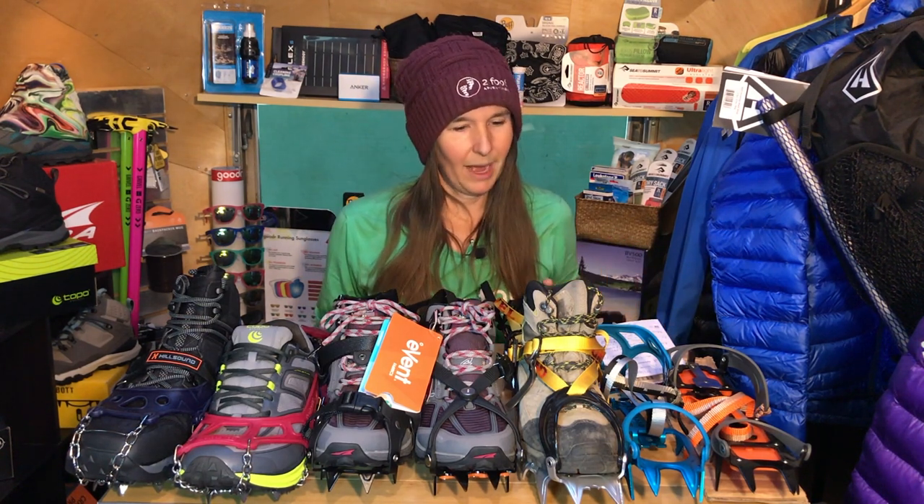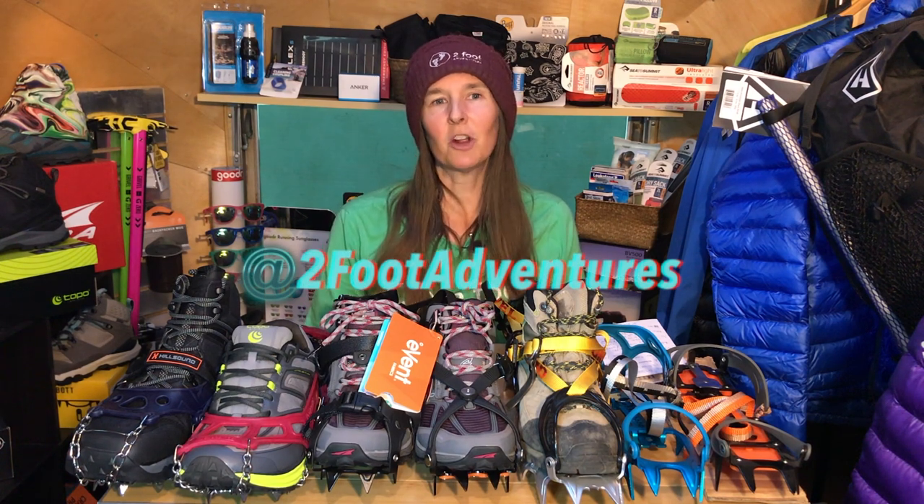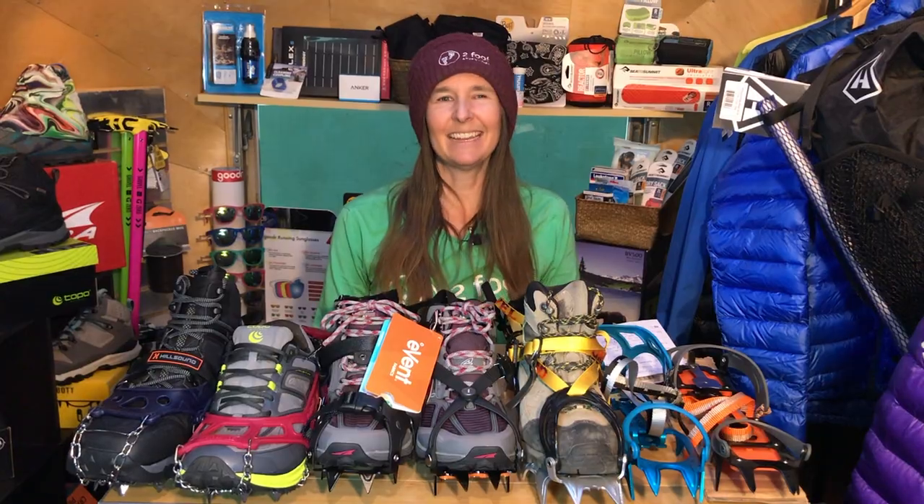That pretty much concludes our discussion today of snow traction — the different types and how to select the correct one for you. If you have any questions at all, feel free to drop us a comment below. As always, hit the subscribe button, give us a thumbs up, and let us know what other videos you're interested in seeing. We have a long list of great videos we'll be producing, and we'd love to incorporate your ideas. Don't forget to follow us on Facebook and Instagram — we are Two Foot Adventures. You can shop on our website 24 hours a day, seven days a week at 2footadventures.com. We appreciate you taking the time to learn about snow traction, and we look forward to seeing you again next time. Until then, have a great adventure.